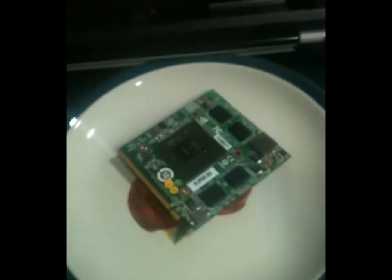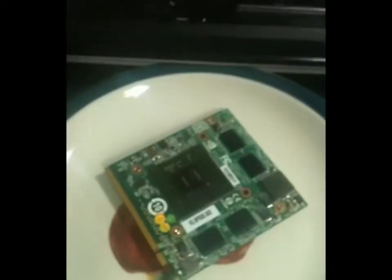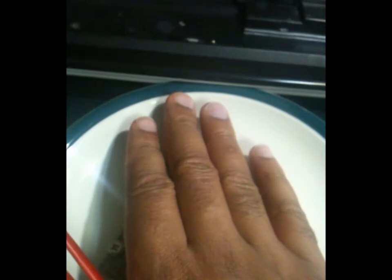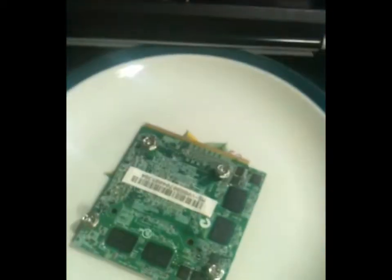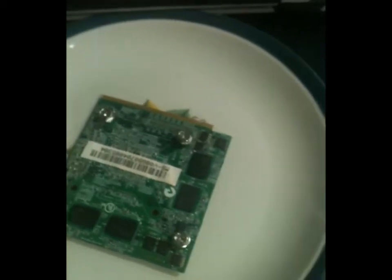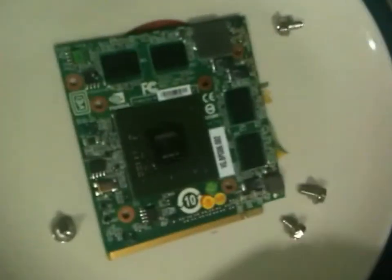I'm going to let it cool off. This is approximately five minutes outside the oven and it still has a lot of heat on it. It's cooling off a little better now. I'm going to let it cool off a little more, then I'm going to install it and see what happens. Okay, cool to touch now.